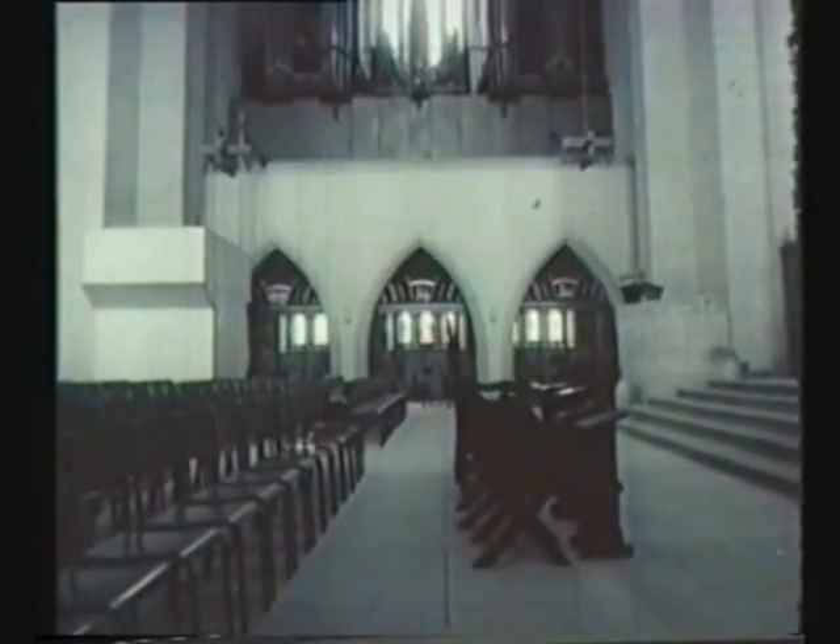So now let's listen to this king of instruments, which sounds so well in its new surroundings.